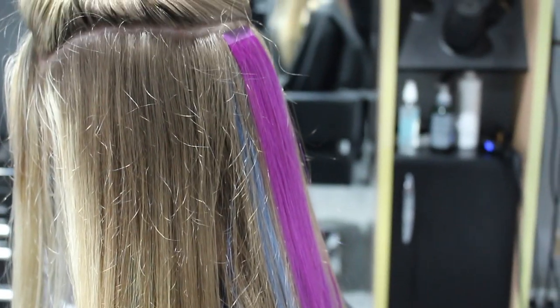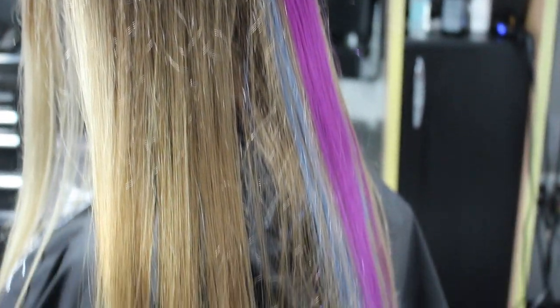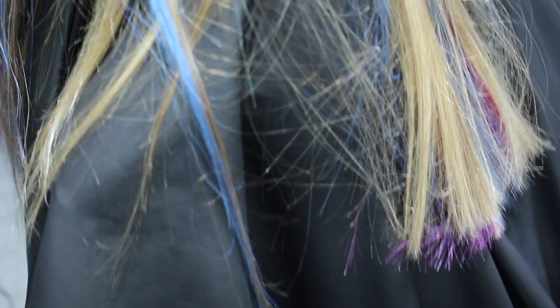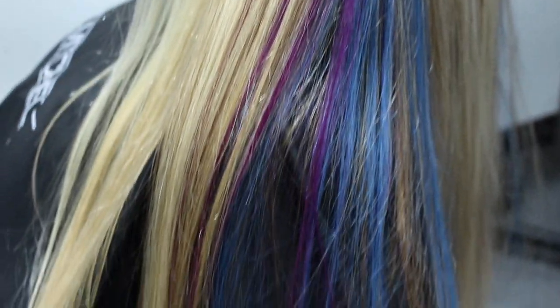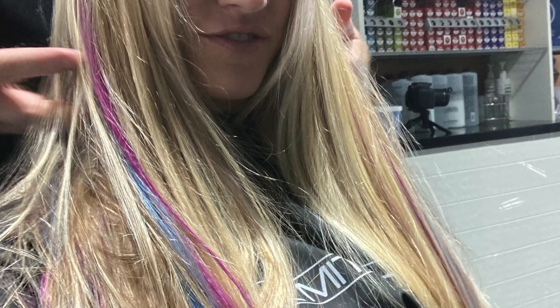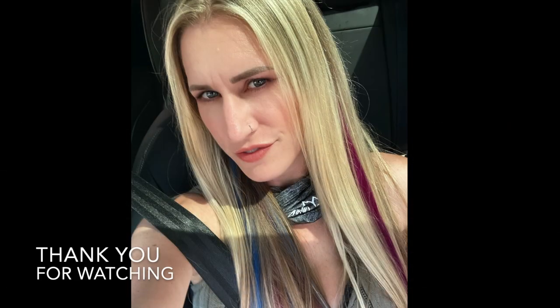I just alternated the colours as I go up, but a lot of people do it different ways. I love the way this turned out — it did exactly what I wanted it to do. It just gave it that vibrant little bit of peekaboo colour coming through the bottom. I couldn't have been more happy with it, and I know the client was happy with it. Overall, you just got to take your time, work your sections out before you start, and you'll always end up with a good result. Let me know what you think in the comments down below. Thank you so much for watching this video. Don't forget to subscribe, like and share this video.